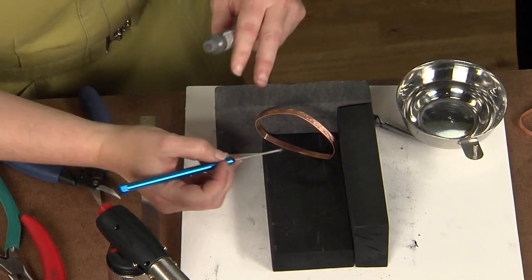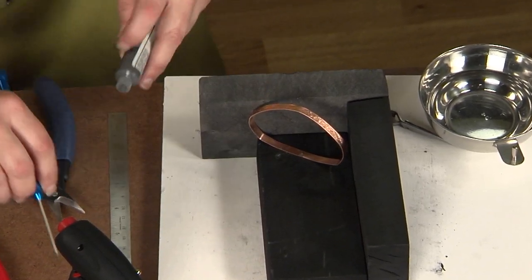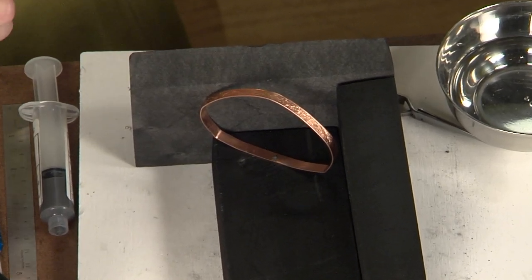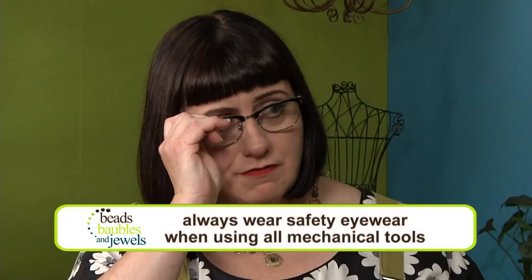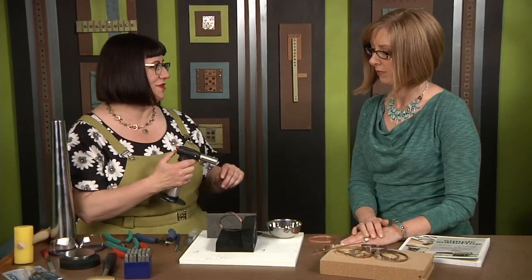Now, I'm going to use solder paste — the copper solder paste — and I'm going to put about a two-millimeter bit or so on there. Solder paste has a tendency to spread really well, so we don't need to worry about putting too little. We just want a little drop on there so it's ready to go. And of course, I'm putting on my glasses. If you do wear glasses, that's great, but if not, make sure you get those safety glasses on because we want to protect our eyes when we're using the torch.